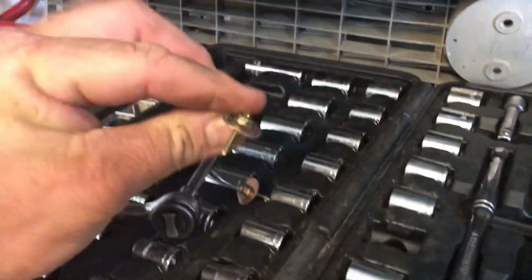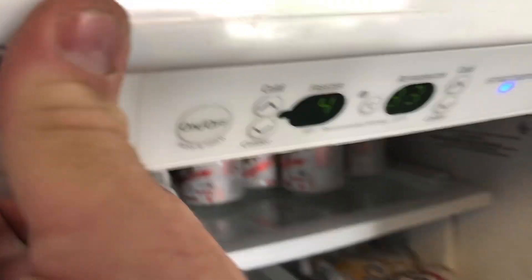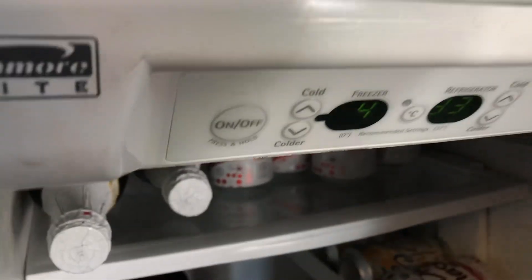So I have removed two quarter-inch screws — bolts. One from each side, right there and right there. Feels like there's one more — two more. Yep, right there and right there. Two more. So I will be back.